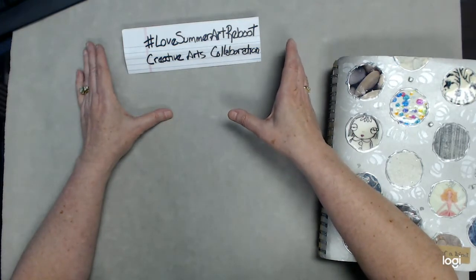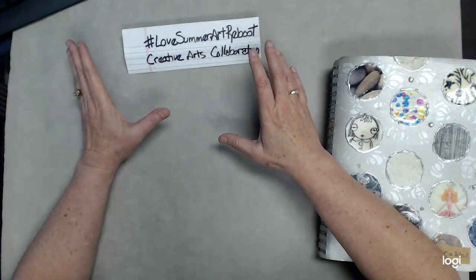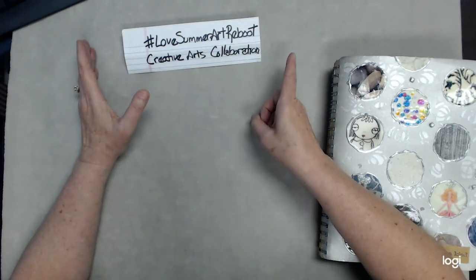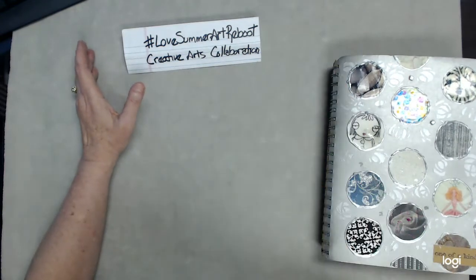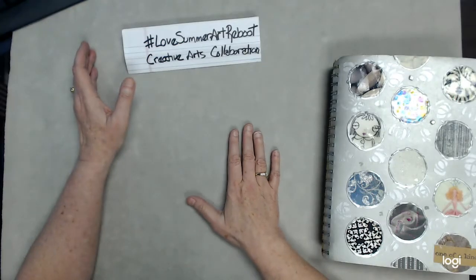Maybe I can save you a little aggravation. Well, no aggravation here today. However, true transparency — I've done this before. This project was so much fun to me.